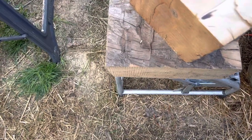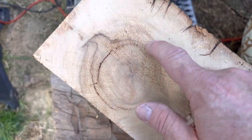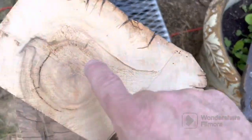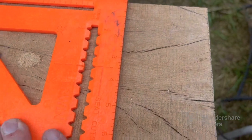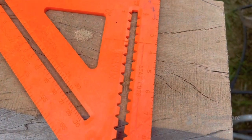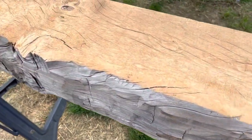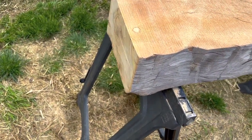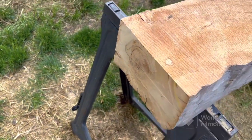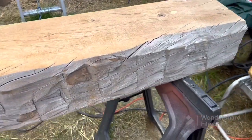We got the mantel cut to length. The skill saw couldn't get deep enough, so I ended up using a hand saw to finish that cut. I put my speed square up there and ran my saw against it so it would be nice and square. There it is, cut to length. The fun part starts — we sand, sand, and sand, and take the belt sander to these ends to flatten them right out.